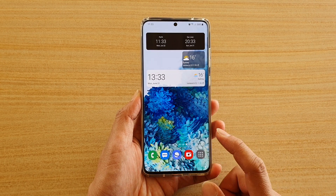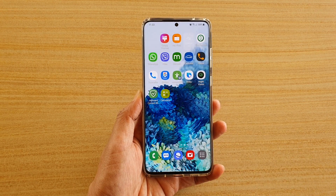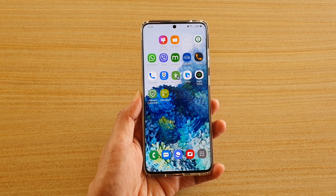And that's it. You can just tap on the home key to go back to your main home screen. Thank you for watching this video. Please subscribe to my channel for more videos.